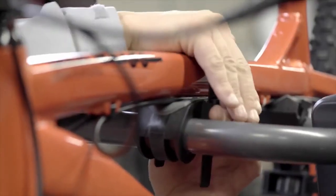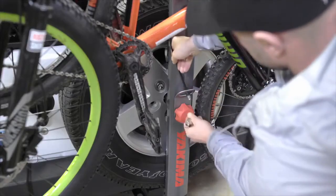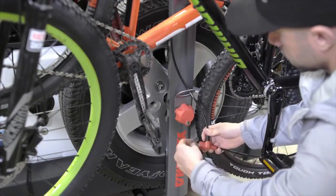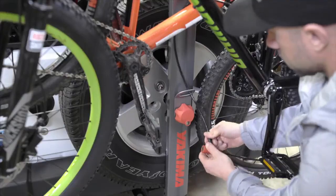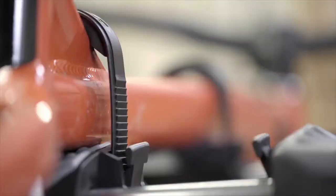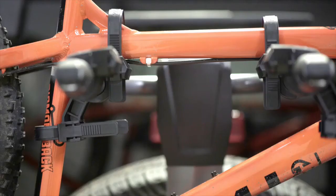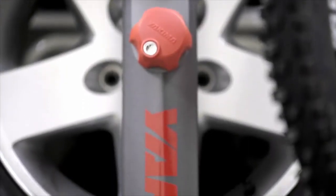Super secure, and it takes that security to the next level with an integrated SKS same key system locking package. The super cush zip strip cradles hold your bikes tight and make loading and unloading a breeze, and have an anti-sway design to keep your bikes from banging into each other on bumpy roads.